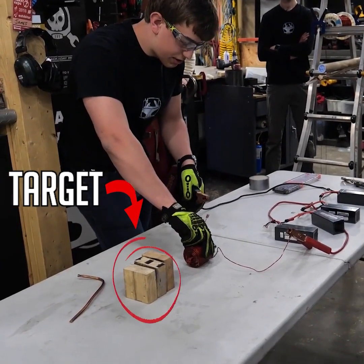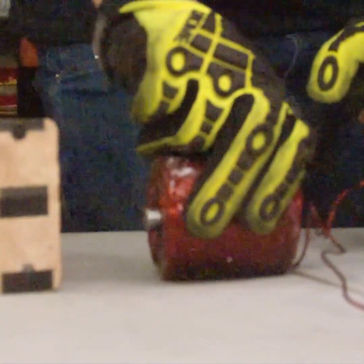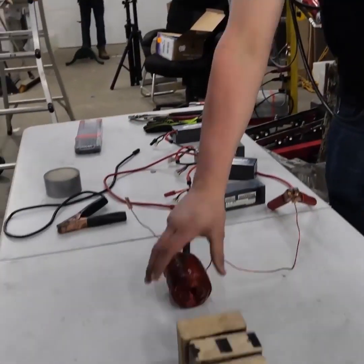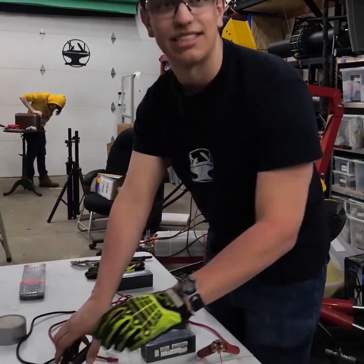Alright, three, two, one. The thing is, if you hold it for too long, it'll go forward, stop cold, and then turn around and keep going backwards. We have the coil for the coil gun. I'm going to take this, connect it to the battery pack, and tap it against there. Fire!